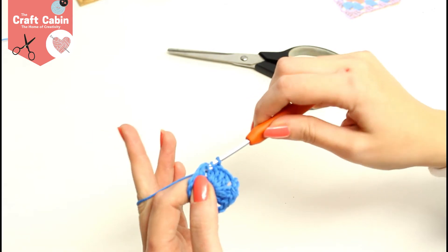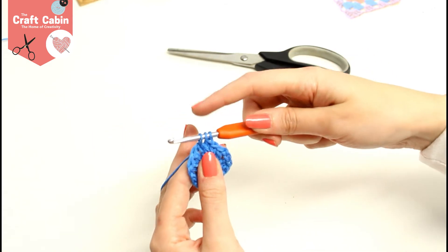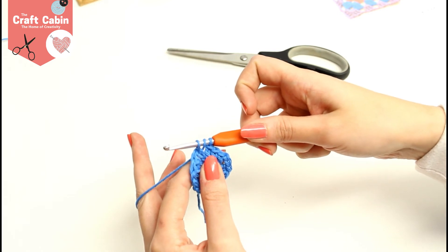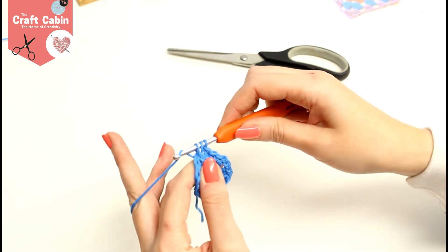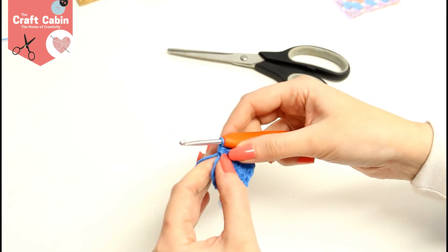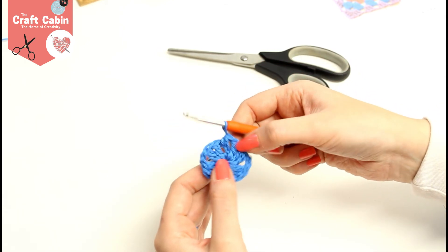Grab your yarn and pull it back. With a regular treble you do yarn over take two off, yarn over take two off, but with the half treble we're going to do yarn over and take all three off at once. That makes a half treble, and you'll see there now we have another gap.